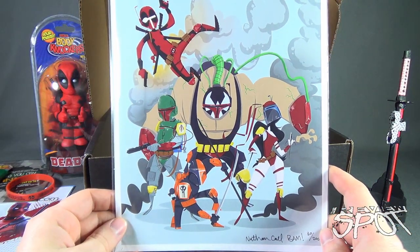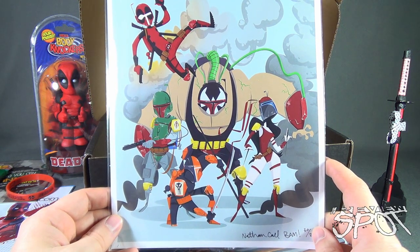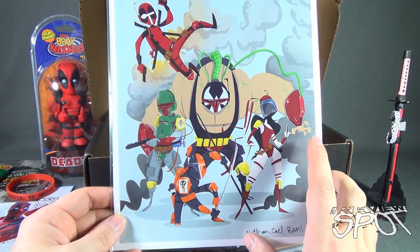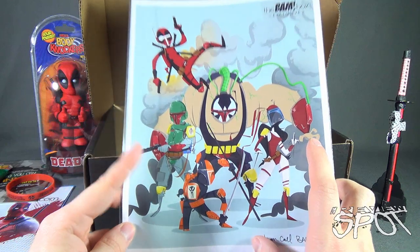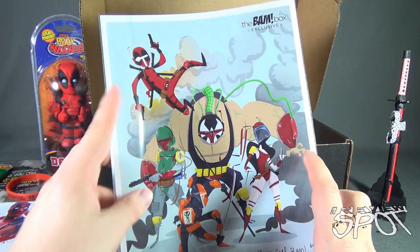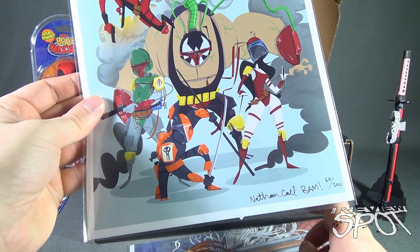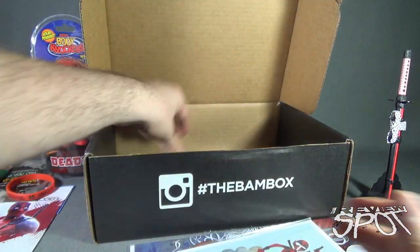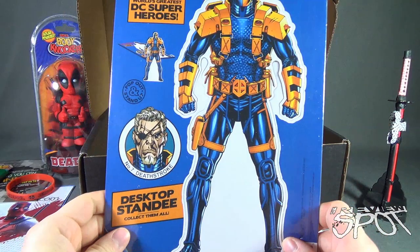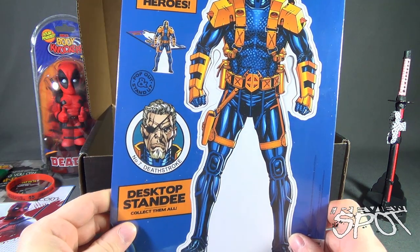We have inside a print — a BAM Box exclusive. It kind of looks like a series of Boba Fetts as assassins — it looks like we have Elektra, Bane, Deathstroke, and possibly Boba Fett himself, and Deadpool, by Nathan Call — number 3 out of 200 prints. There's also a cardboard cutout of Deathstroke — 'World's Greatest DC Superheroes.'